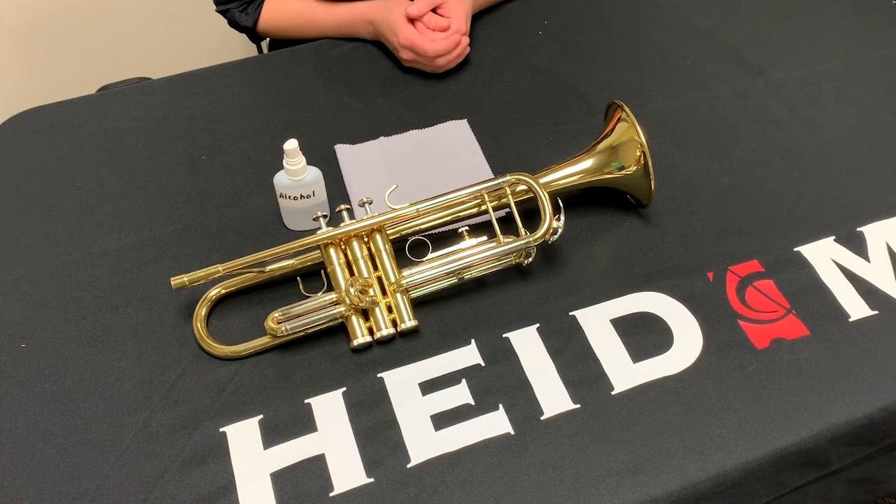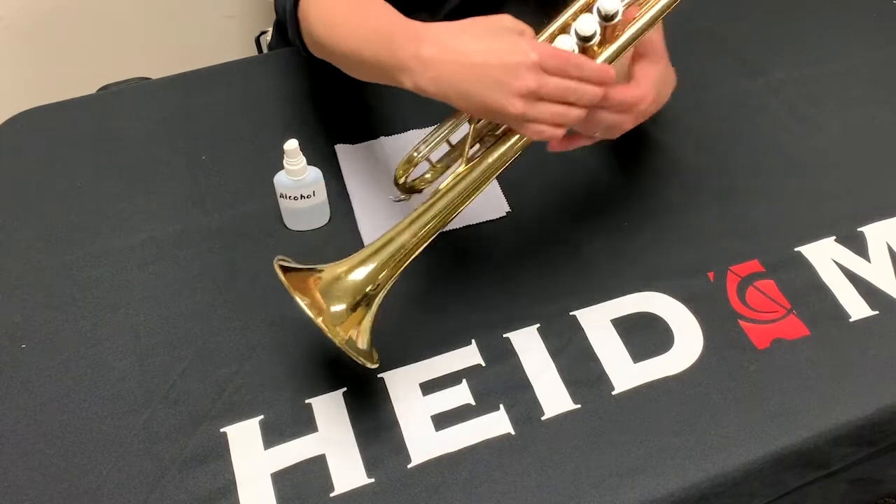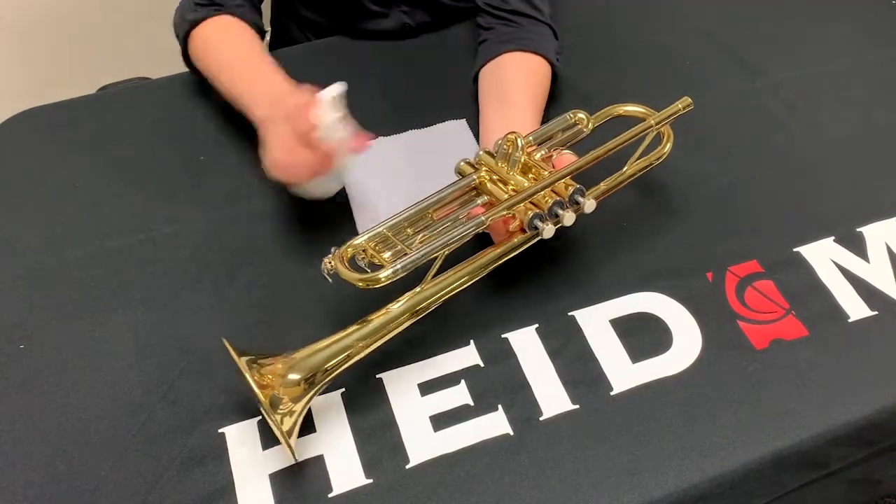Moving on to cleaning the body of your instrument. If you have a silver or lacquered instrument, such as a flute, saxophone, trumpet, or trombone, you'll want to spray down the body of your instrument with 90% alcohol. Just like with a metal mouthpiece, let that alcohol evaporate completely and then polish your instrument with a polishing cloth.